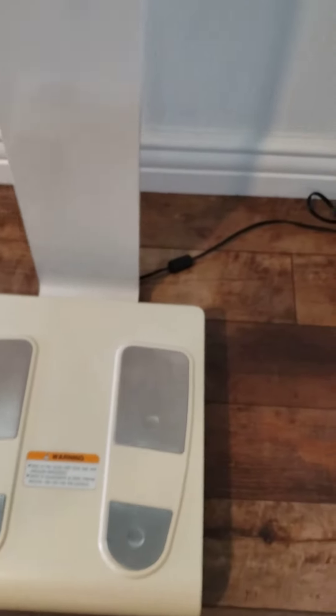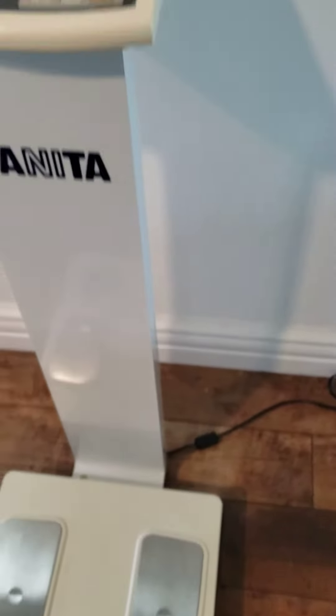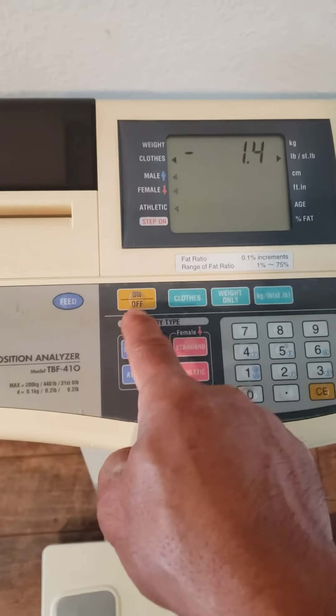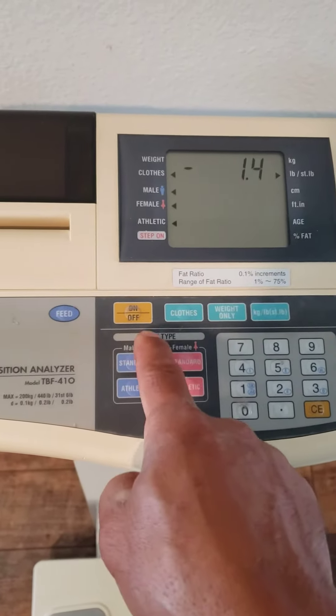Wanted to show you a quick demo of this item if you're interested in it. Buttons feel good and the display is nice and bright, so they work well. Anyway, good luck and happy bidding!